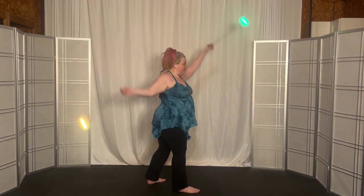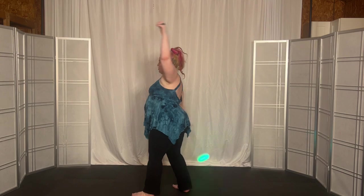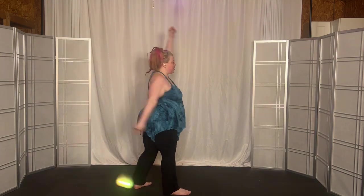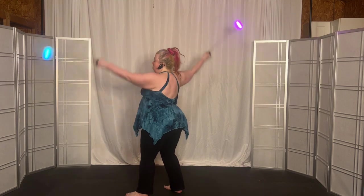Four, three, two, one. Now turn to the left, underhand, four. Three, two, one. Now turn to the right, overhand, four. Three, two, one. To underhand, four. Three, two, one.